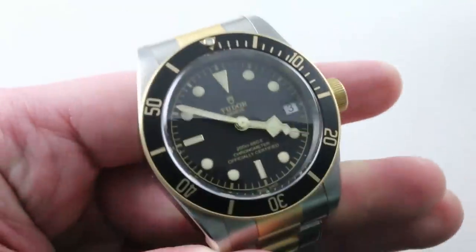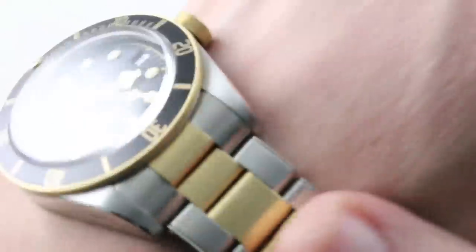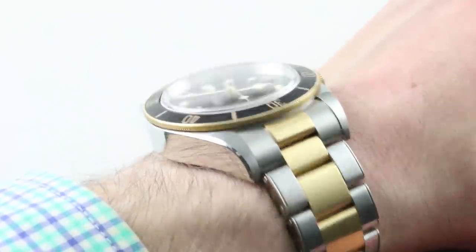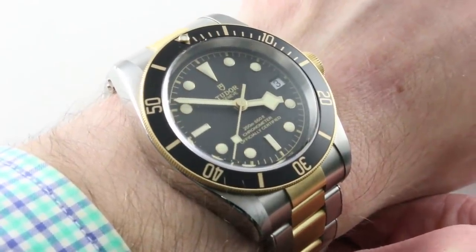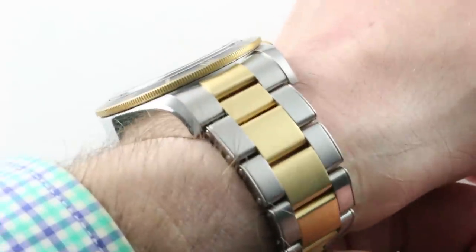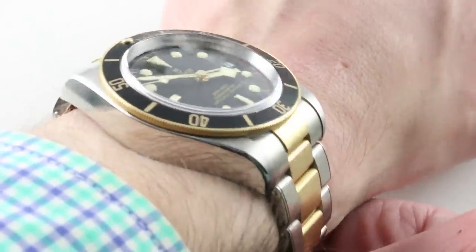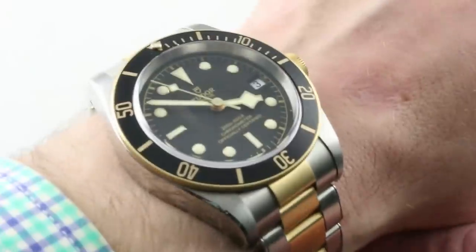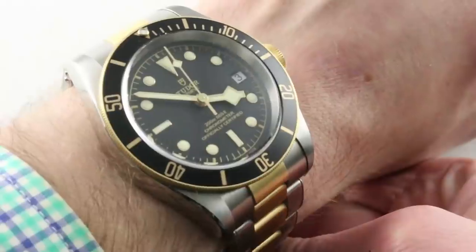We're going to go with our relative veteran first. The Tudor, part of the wildly successful Heritage Black Bay series, is bringing back two-tone for a new era and a new generation — this is Tudor's effort to get millennials into colored gold on an everyday watch. These watches are very close in size: 41 for the Tudor, 42 for the Omega. The defining trait of the Tudor dimensionally is its thickness — 14.8 millimeters thick to 13.7 for the Omega. Lug-to-lug, both watches are 50 millimeters on the nose.